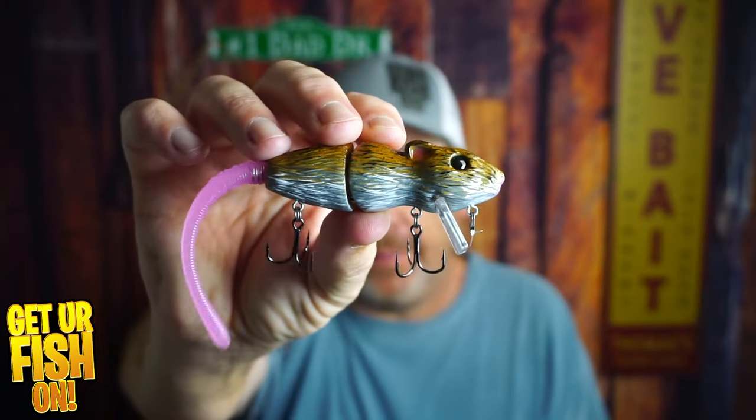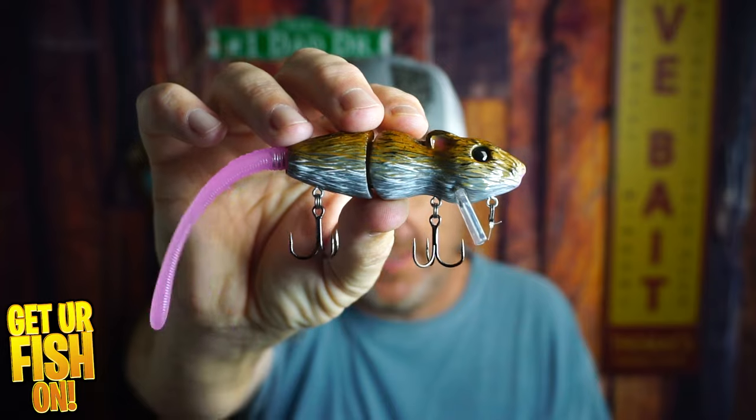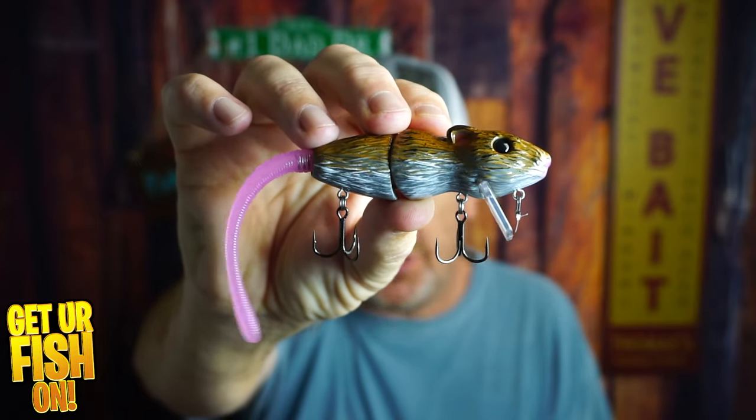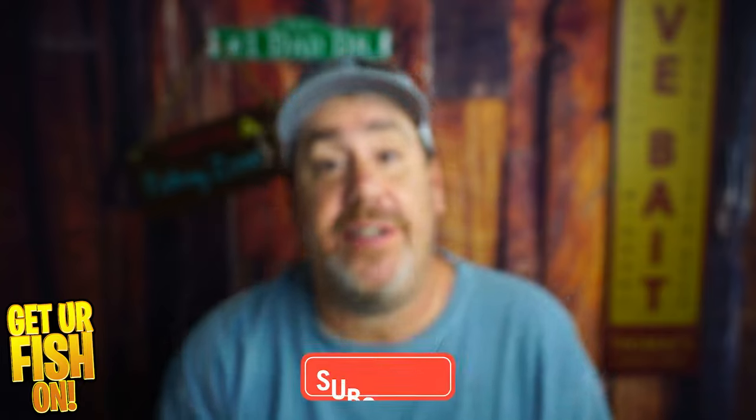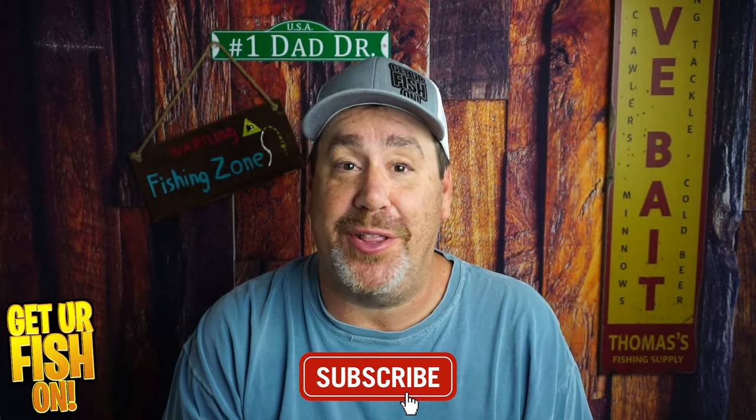Right now, you and I are taking a closer look at the Bucca Baby Bull Rat. This thing has some of the sharpest hooks on the market. If you like this kind of content, click that like and subscribe button and become part of the team and family.